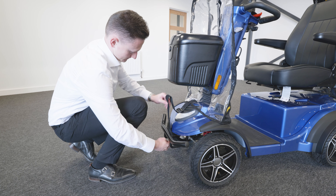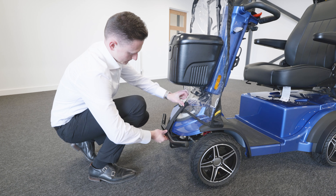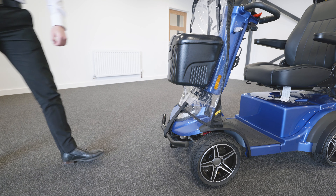Next, attach the canopy to the front of the scooter using the Velcro strip. This fits around the bumper and secures back on itself.